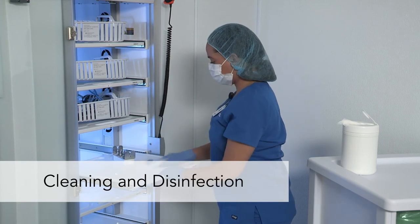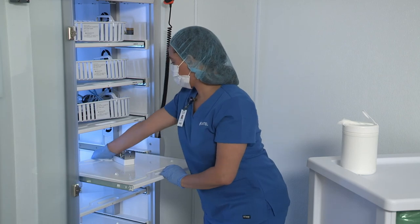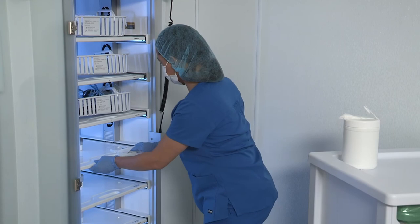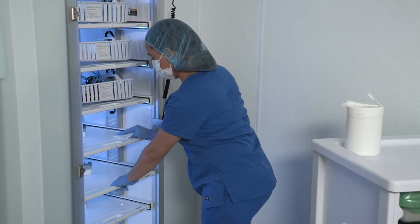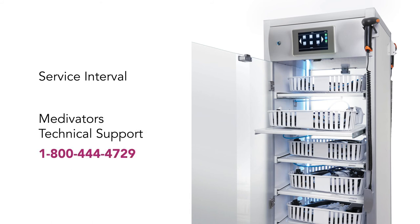Routinely clean external and internal surfaces of the cabinet — for example, on a weekly basis. EPA-registered disinfectant wipes can be used. Avoid putting cleaner or disinfectant into the control drawer, the pneumatic system, the drawer fans, and the nozzles of the manifold. Annual preventive maintenance is recommended. Preventive maintenance is performed by Medivators' field service engineers, who provide inspection and replacement of specified components needed for optimal system performance. For service information, please contact Medivators' technical support at 1-800-444-4729.